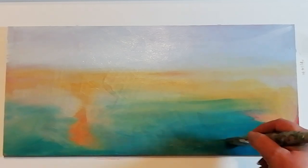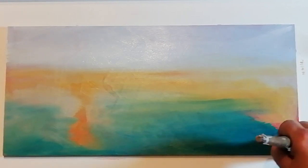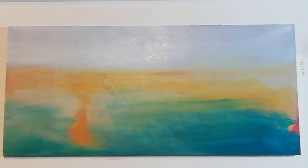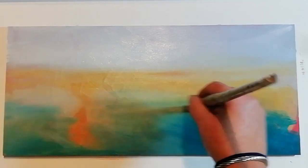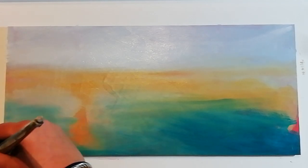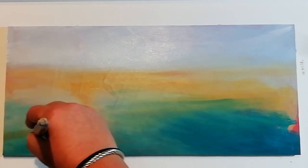What you have more issues with in acrylic, if you're doing it alla prima all in one go, is that this stuff dries so quick — so be prepared for that. I would like some nice big directional lines on the water here.